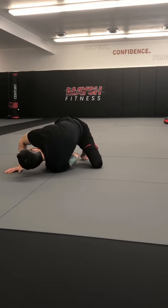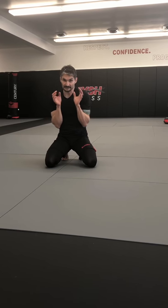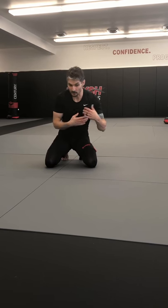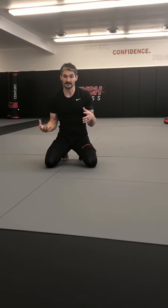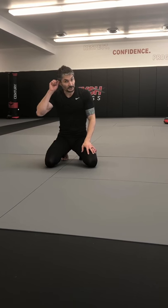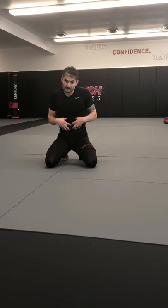As you do those rolls, remember to keep your knees tucked tight to your chest. For one, it helps you stay tight for self-defense purposes — if you're having to roll away from somebody, you're keeping yourself compact, not allowing them to get a hold of a limb. You're staying tight like a ball. It's also good for control, and it's a good core workout.